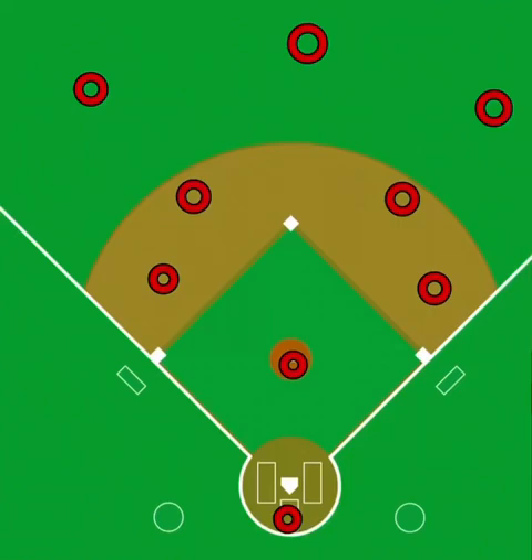Hey guys, here's our situation of the day. Today we're talking about base hits all over the outfield and some of them are going to be in some gap situations.